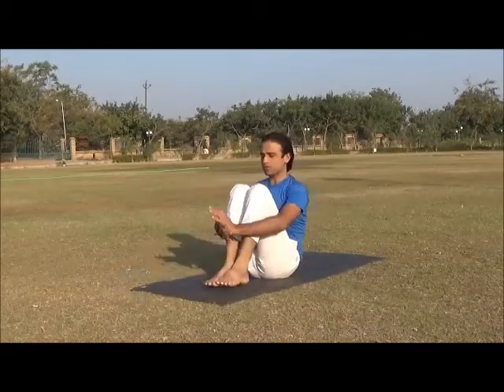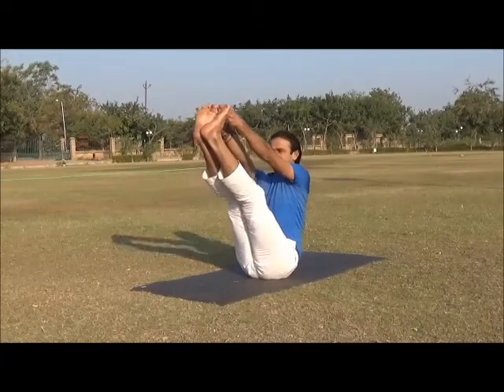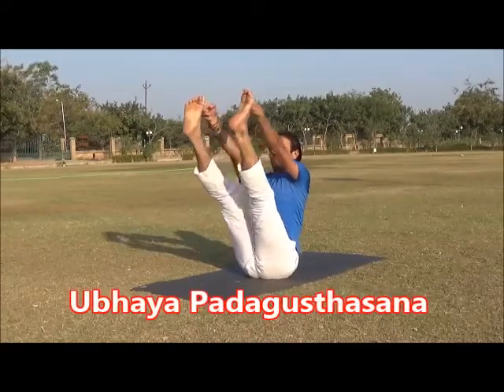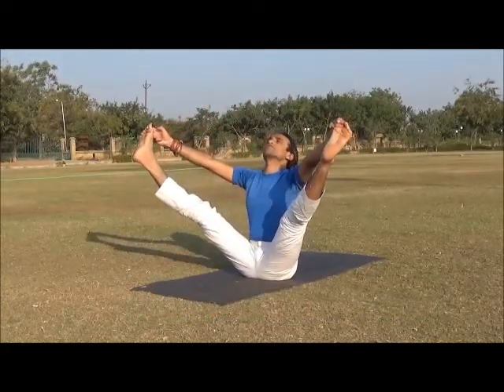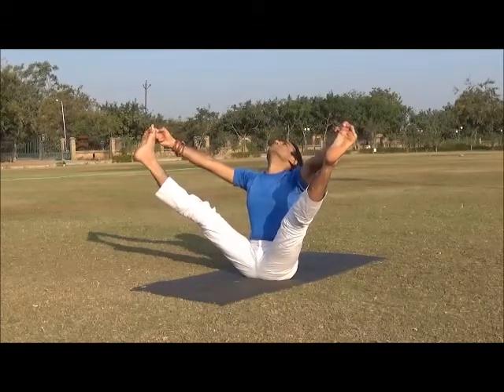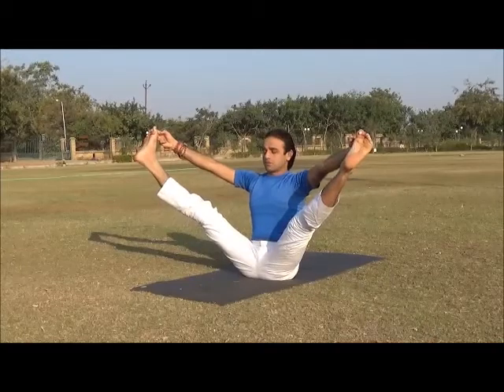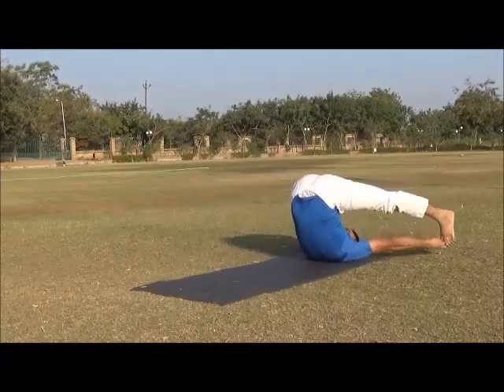Inhale and extend legs and arms, come to Ubhaya Padangusthasana. From Ubhaya Padangusthasana, inhale and wide your legs while exhaling, rock back with legs over head to the floor with legs spread wide.